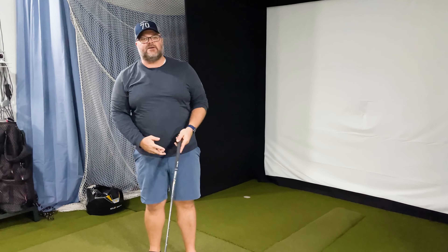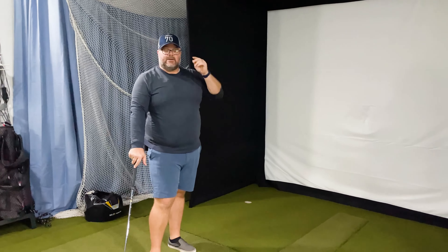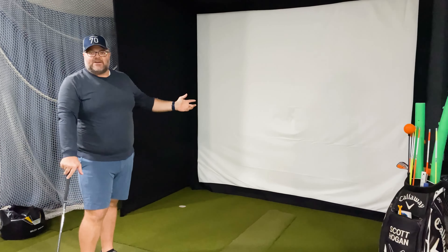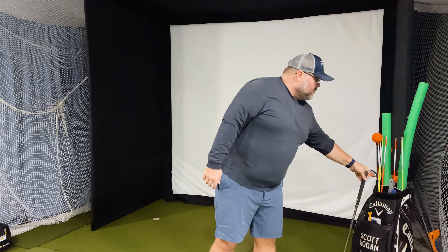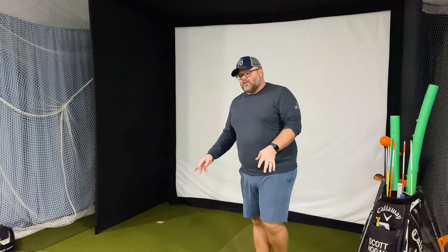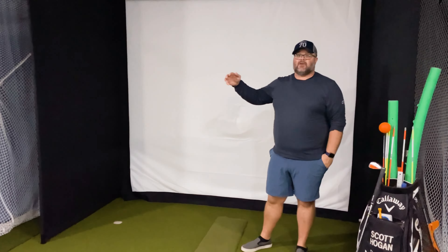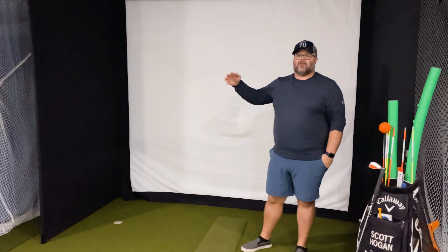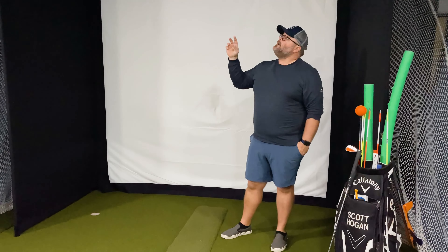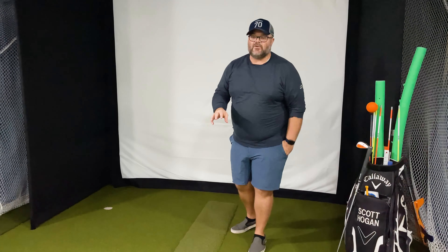One of my favorite parts: when you hit a ball, that ball stays right there. You've seen in other enclosures how the ball can rebound back — not even in a dangerous way, but it's annoying when you have to go round them up. That's not an issue here. 24/7 Golf is also including mats as part of their solution. They're giving a $50 coupon off enclosures for anybody watching this video — check that out down below.